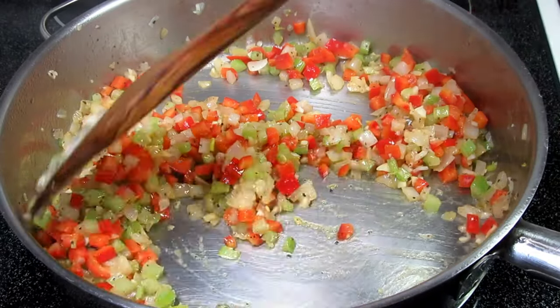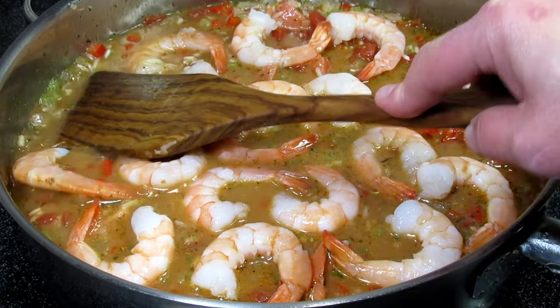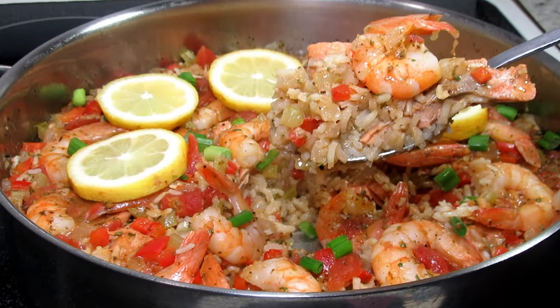Easy and yummy Cajun shrimp, fish and rice skillet dinner. If you take a look around, you probably have all the ingredients. Trust me, you're going to like this one. Stay tuned.